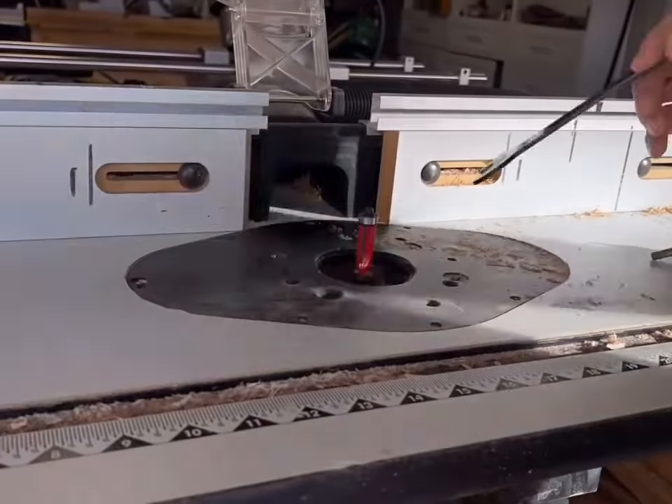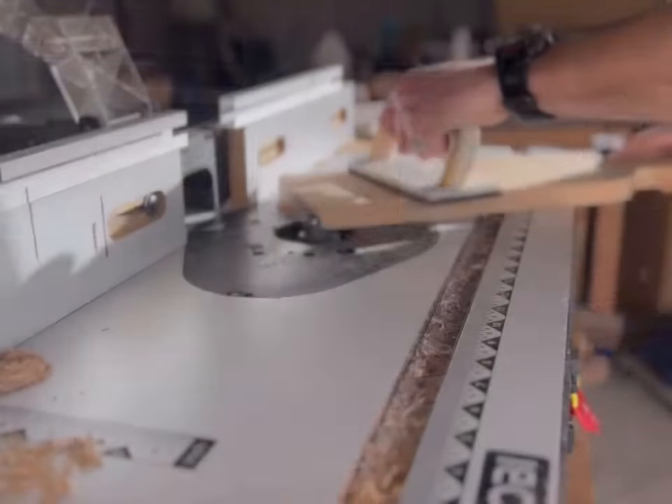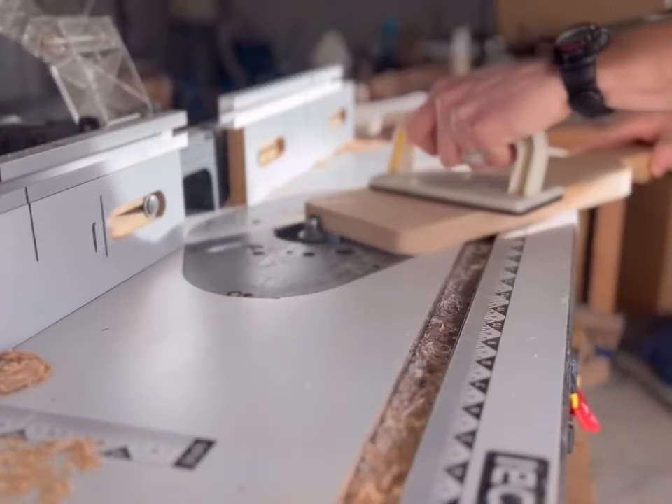Time to swap out my router bit to an eighth of an inch round-over bit. This is going to give the edges a nice rounded look and make sanding so much easier.